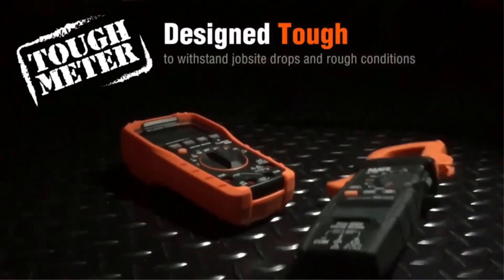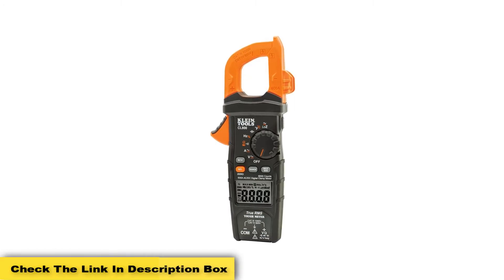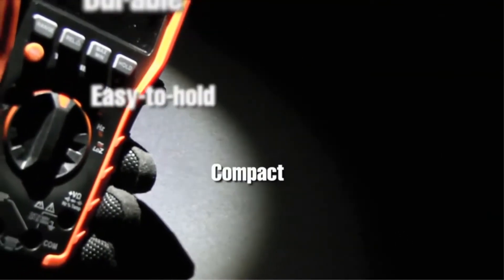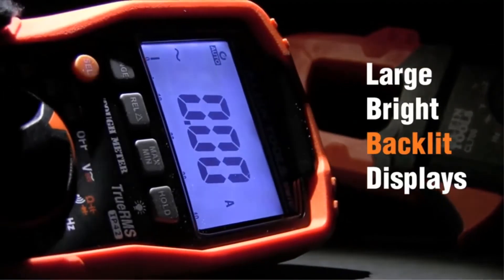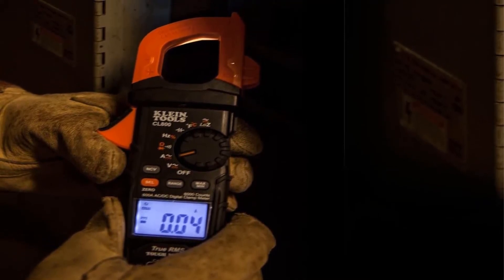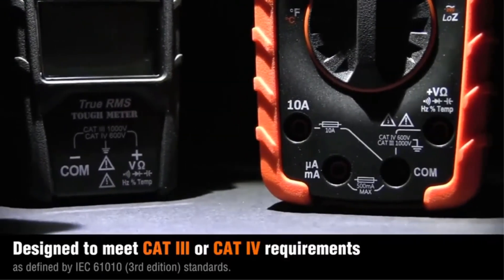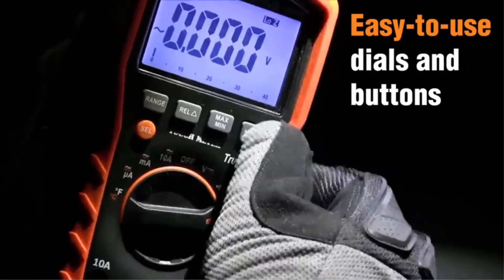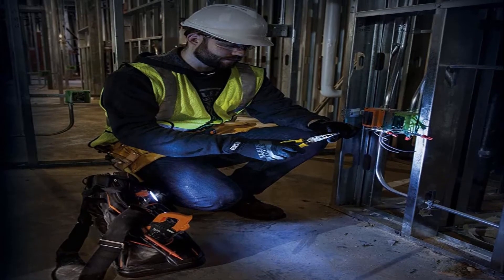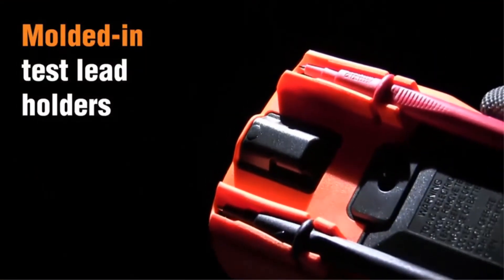The CL800 uses True RMS technology that allows you to read AC voltage and current at high accuracy, and it gives proper measurements. It is equipped with a thermocouple probe which helps you measure temperature quickly and accurately — more accurate than those used in ordinary clamp meters. This tool is constructed with solid materials so it will not break even if dropped from a height of 2 meters. It operates between 32°F to 104°F and up to 2000 meters altitude. The CL800 comes with an LCD screen featuring a backlit display, making it a perfect choice for electricians who work in the dark.